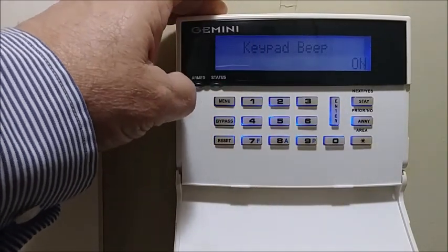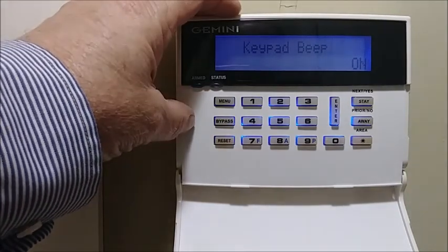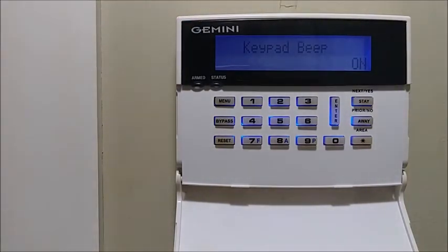Then we go back to 'Keypad Beep On,' so that's the full configuration mode cycle. You have to do this on every keypad if you have more than one, or even if you have one keypad and you're using an EZM — you would have to configure the EZM. That's pretty much it. Thanks for visiting NAPCO Video Tech Tips.